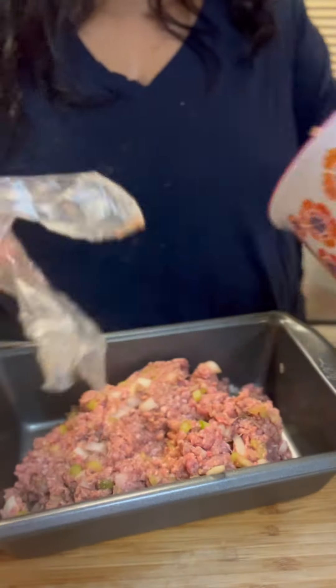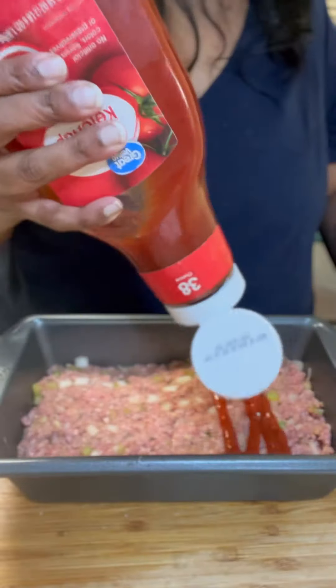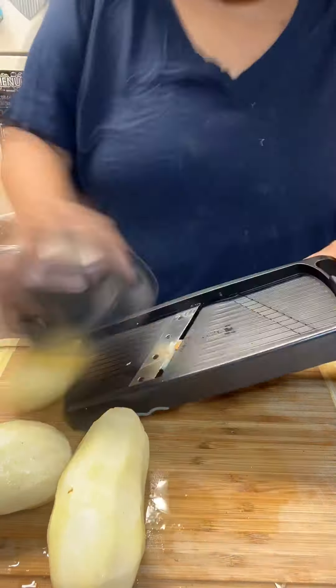And then I put it in a loaf pan. I just kind of smooshed it down and made it level. Then I add a squirt of ketchup on top and I spread it out. Ricky doesn't like the brown sugar glaze, so that's why we don't do that.